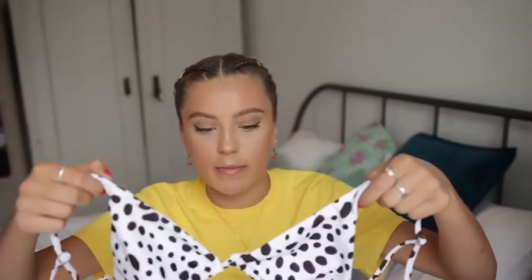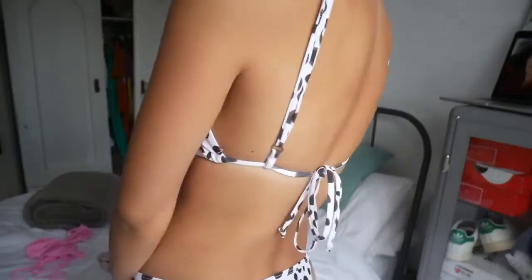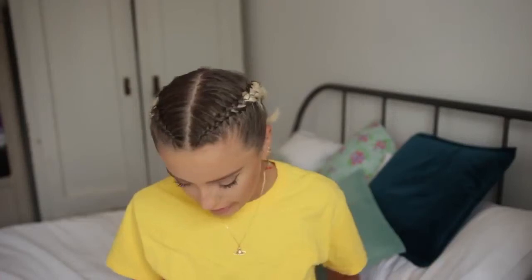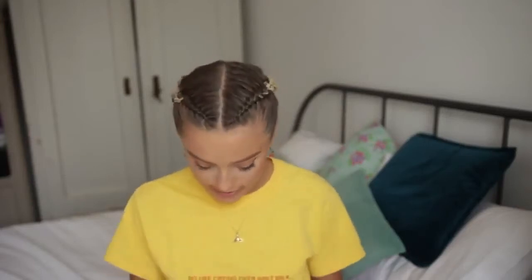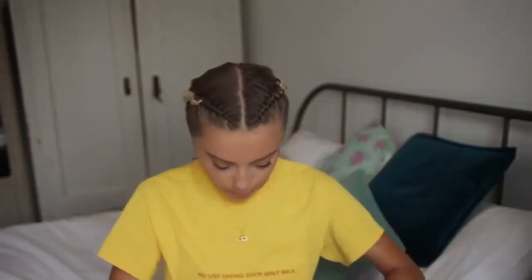This one is spotty - it's supposed to be like leopard print but it's basically spotty. Cute! Same problem, it's a little bit big, but these ones you can actually move the strap which is really good. I wish they were lace around the back rather than this bra-looking style. You know the ones that just go around the back and are easy to adjust - these are a bit annoying and a bit big. The bottoms are a lot smaller. The front coverage on these is narrower compared to the other pair - it just depends what you're comfortable with.